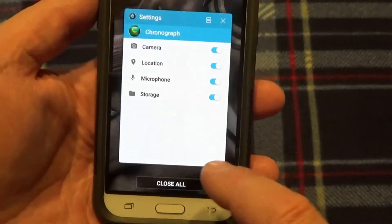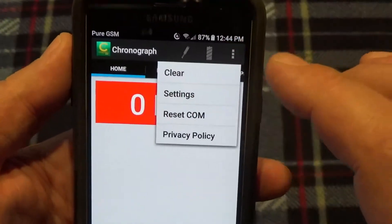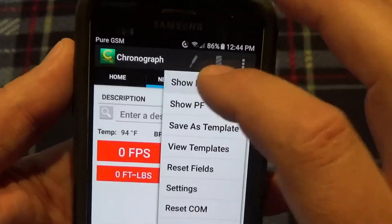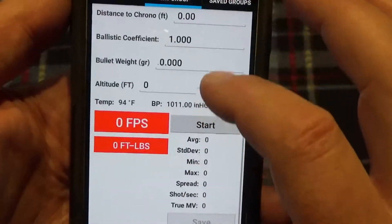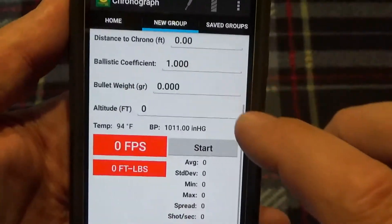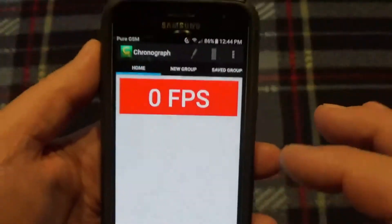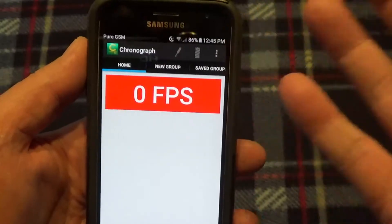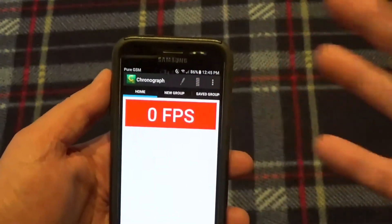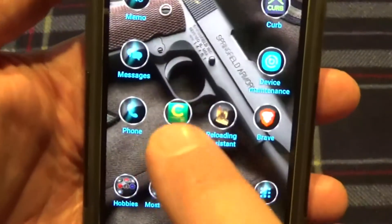If we go back into the app, you can see under 'New Group' settings and 'More Settings,' there's a feature where you take a picture of your target group and it'll actually calculate the size — giving you the inches of your group when you save it. So you take a picture of your group and it'll calculate everything.